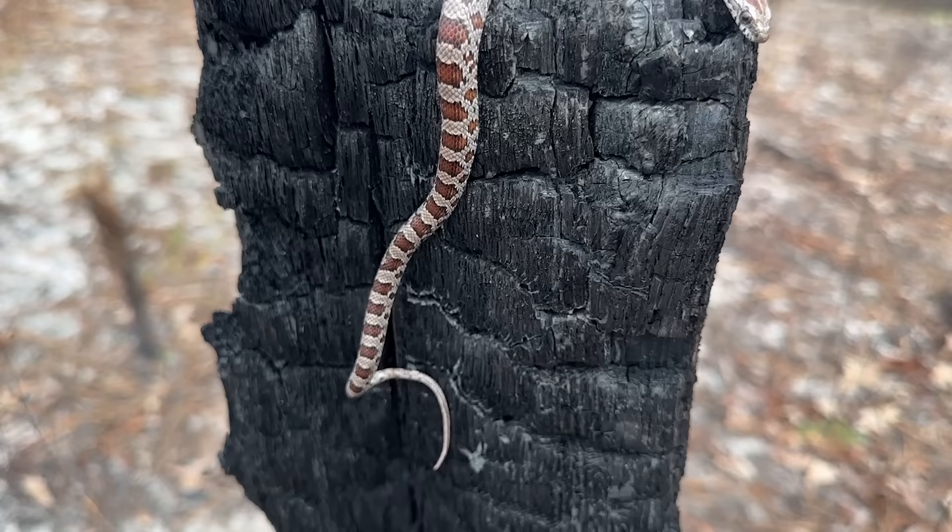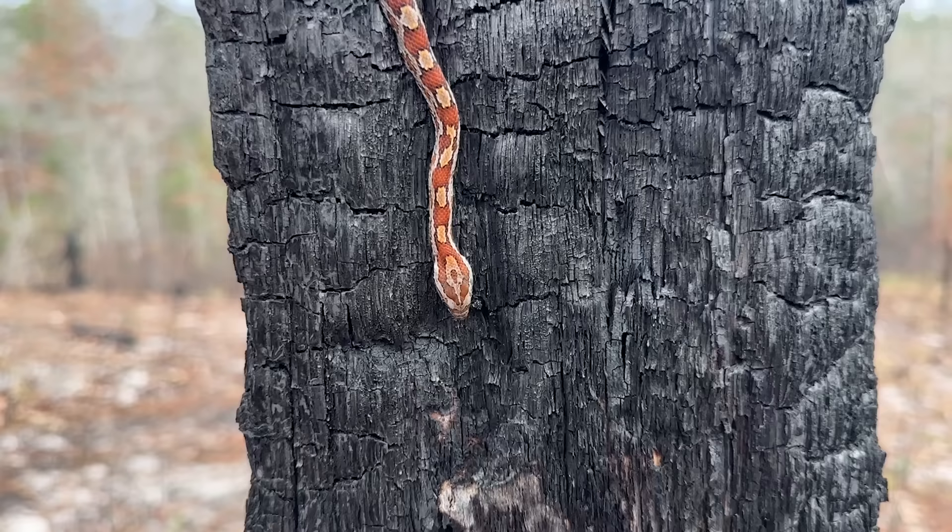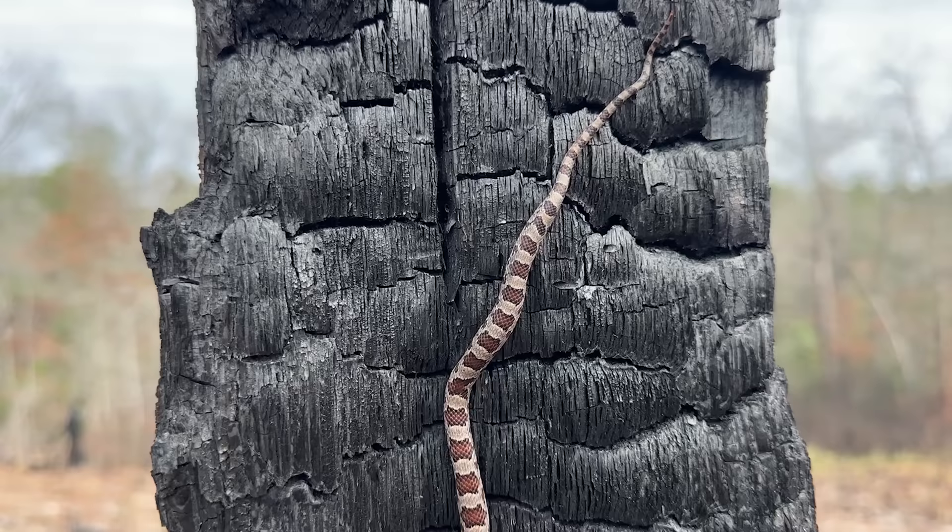I don't think I've ever flipped a corn snake under a log before. It's just been so slow — I had pretty much given up and was about to head back to the car and call it a bust. It's definitely not the diamondback we were hoping for, but I would say that's a pretty solid start to 2023. Let me get some photos real quick and we'll put him back under his log.